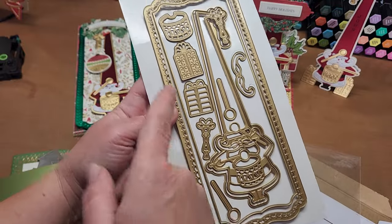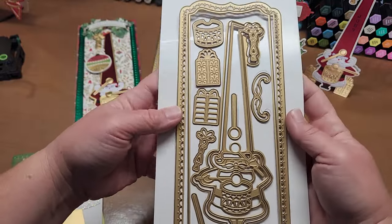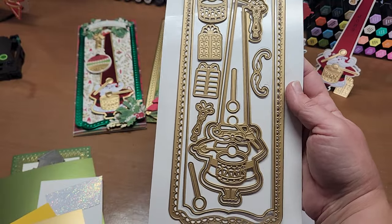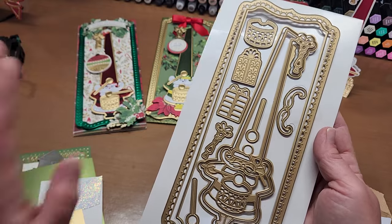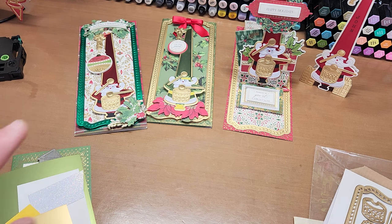His little drumsticks, his tassel, the little drum, his little mustache, and then a couple of little accessories - his little presents you could put with him as well. He is just darling and super easy to paper piece together, like really easy. And I've been having some fun with him, as you can tell.